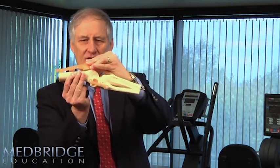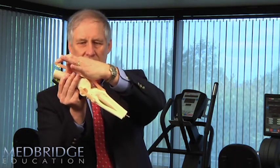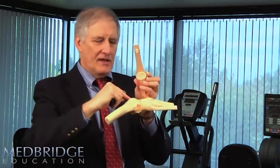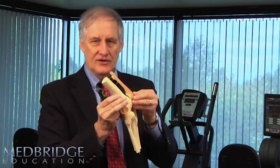So basically, in full extension, my patella is here — above the edge of the femoral sulcus, not in contact. As we start to flex at approximately 30 degrees, we now have the inferior part of the patella making contact with the superior part of the femoral sulcus.